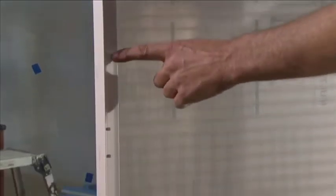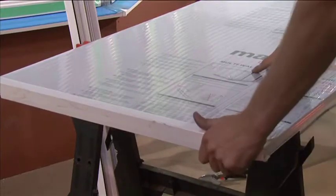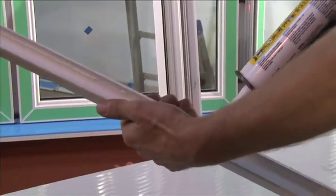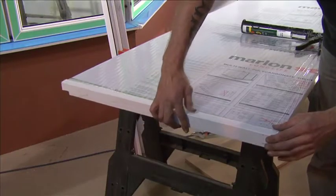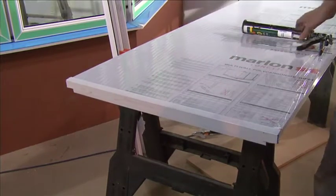Although the glazing end trims may already be fitted on the polycarbonate glazing sheets, they will have to be removed to allow the application of a bead of silicone along the top face of the breather tape where it will come into contact with the glazing end trim. Reattach the end trim once application is complete.